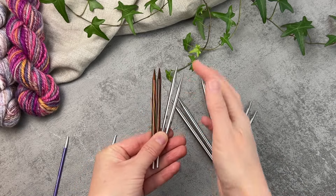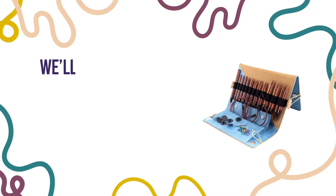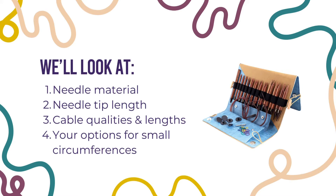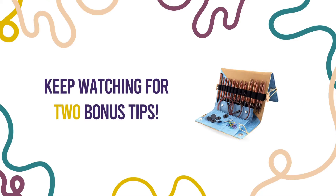It is a very personal choice, so we're going to go through your options under a couple of different headings, namely needle materials, needle tip lengths, cable qualities and lengths, and what your options are when you want to knit small circumferences. Then we have a little tip at the end on the best way to try out different styles and types before you commit to buying your full set.